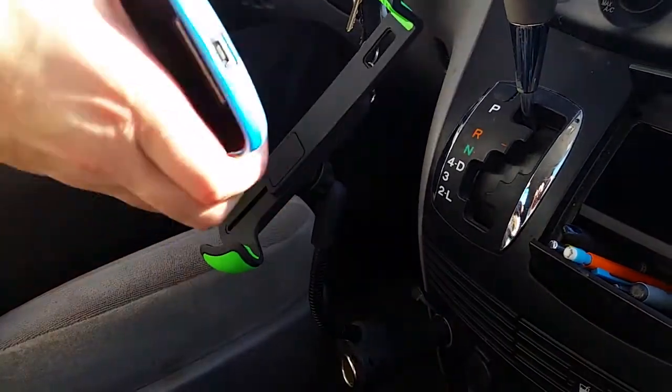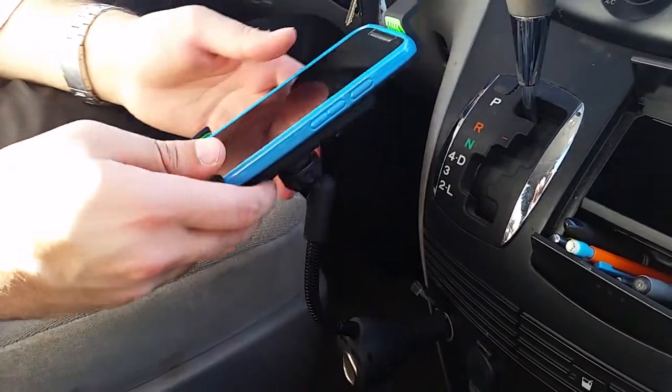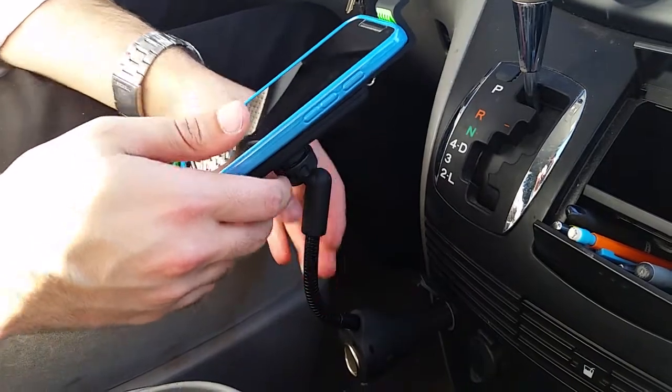There's a button — slide up. Very easy to install your phone, just put it in right here. And now your phone is right here, right next to you.